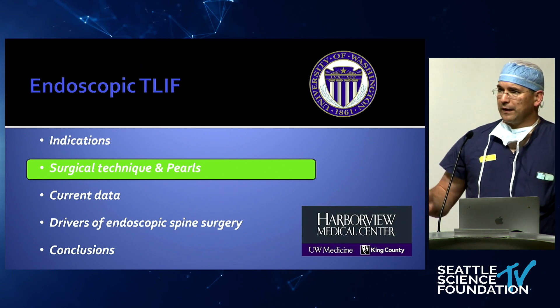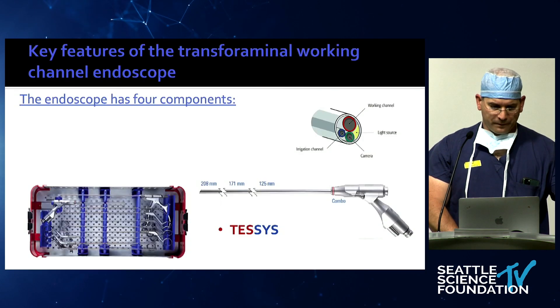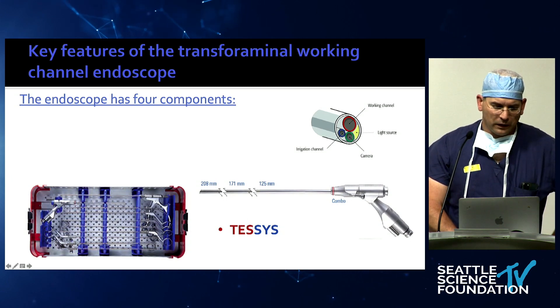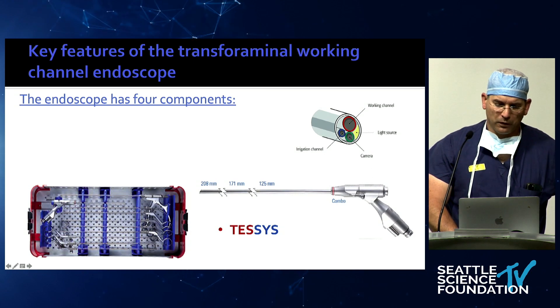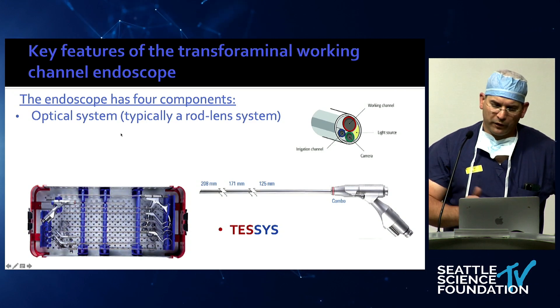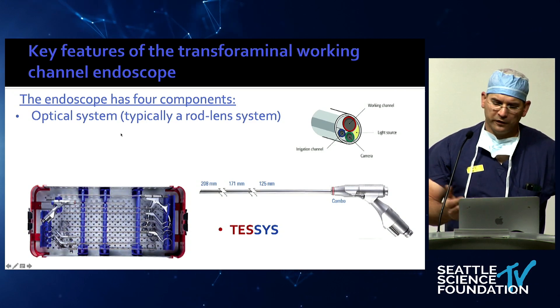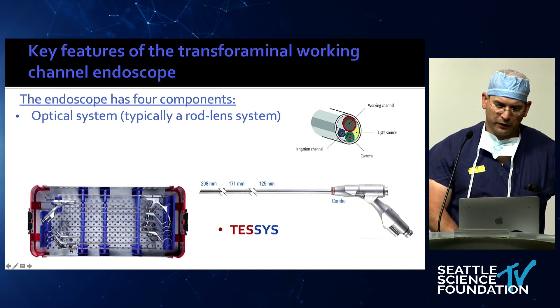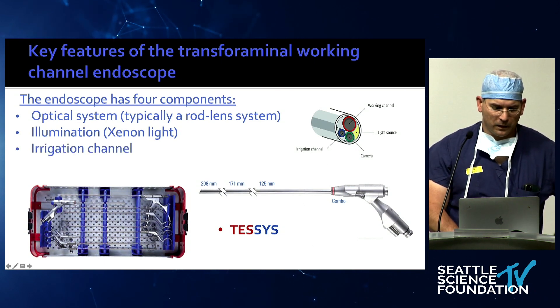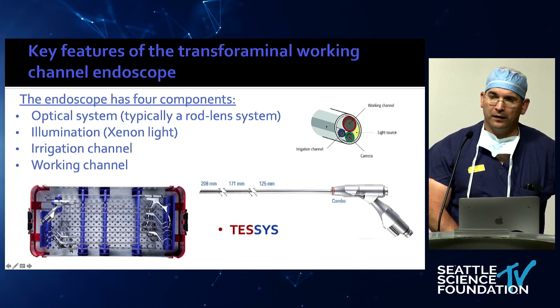Quickly, surgical pearls and technique — we'll cover that in the lab in a minute. You need an endoscope; we use the Tesis from JoyMax as our workhorse. We have other endoscopes too, but I like the reliability — it's very durable. If you've never seen one, it's an optical system with a lens at the back behind the working channel, illumination via light-transmitting glass fibers, an irrigation channel, and a working channel.